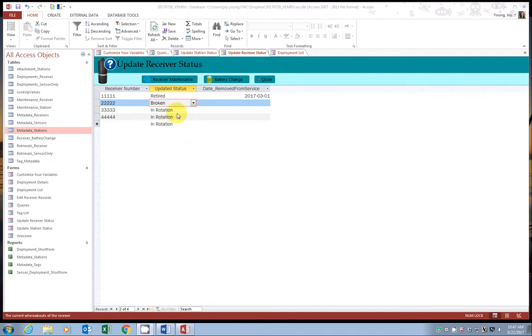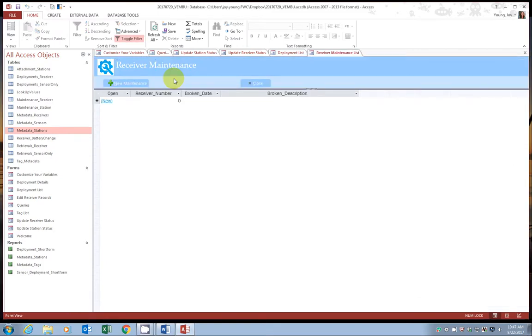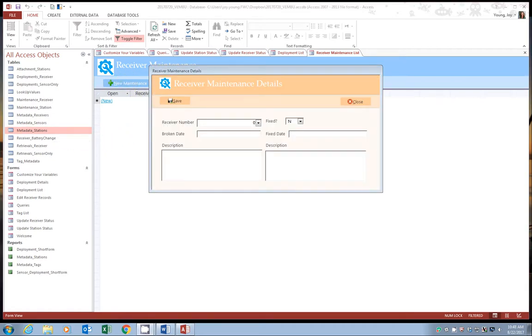Once we've changed the status to broken, we want to add some details to that, so go ahead and select receiver maintenance. This part of the VemBoo is designed like an auto shop — you submit a maintenance request and then update it when it's completed. This main page shows open maintenance requests. We want to add a new one, so go ahead and select new maintenance. A new pop-up window appears. In the first drop-down, select the receiver. Only receivers listed as broken appear in this list, so if you don't see the receiver you want, go back and change the status to broken first. Go ahead and select 2222.